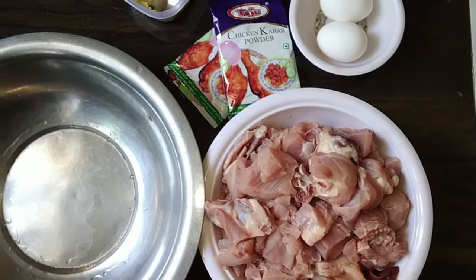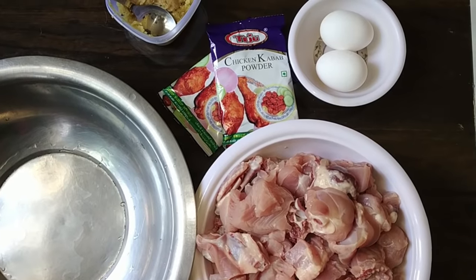Hello friends, welcome to Ketchus Kitchen. I am going to make a chicken kebab head model.